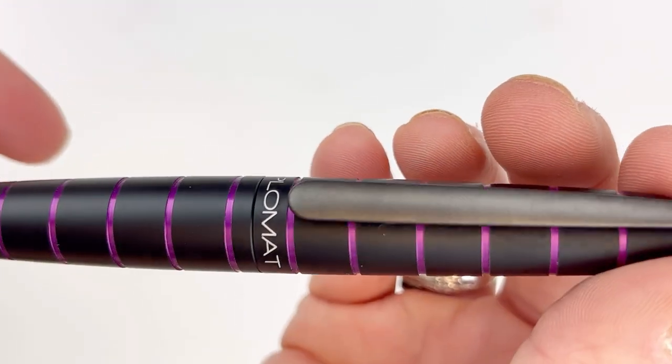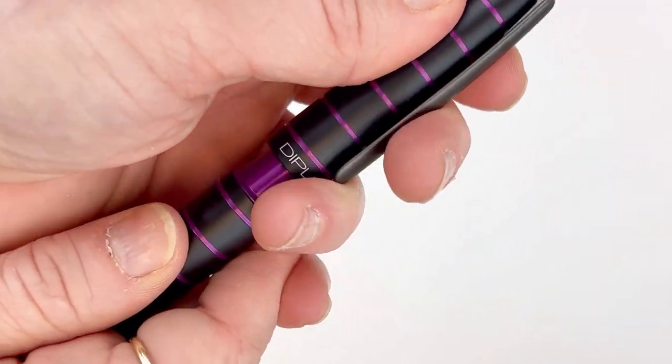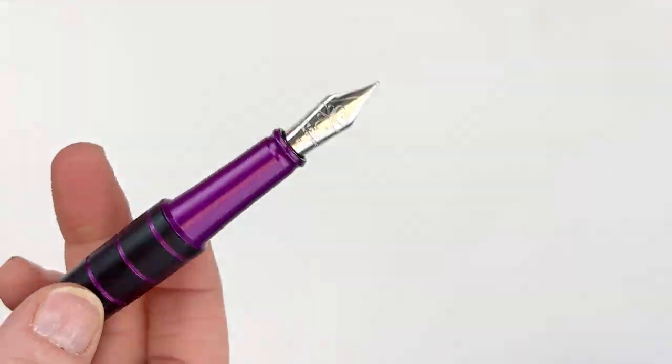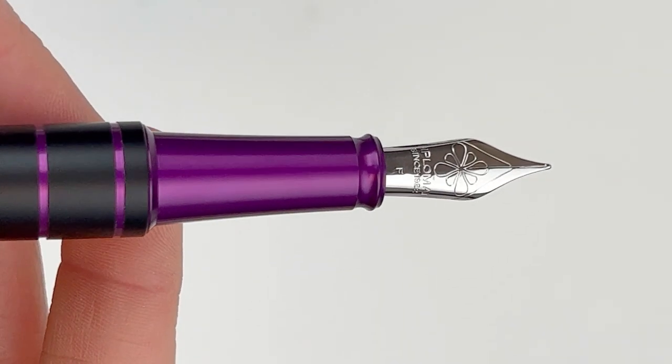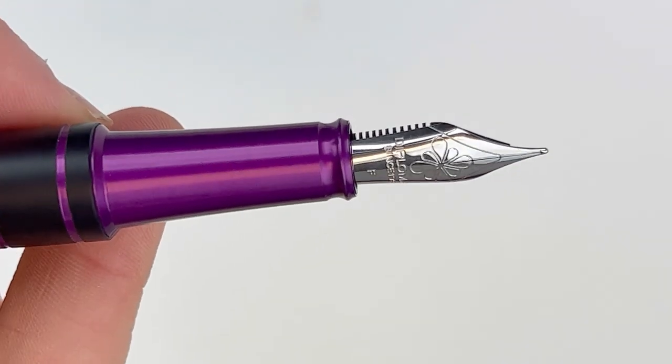You still have the Diplomat name on the front of the cap and Germany on the back. You still have the same pen clip that people love, and you'll notice that the majority of the cap and barrel are going to be black with the color on the inside ring, and then the section will match the color of the rings.